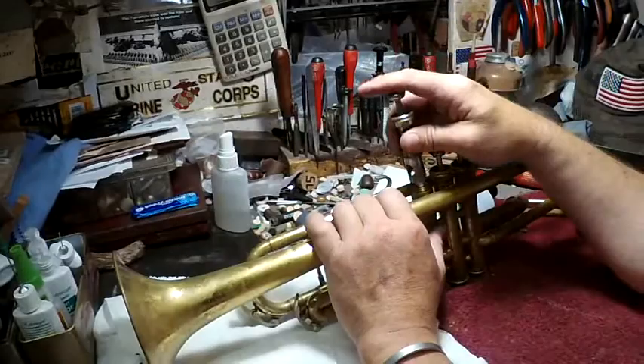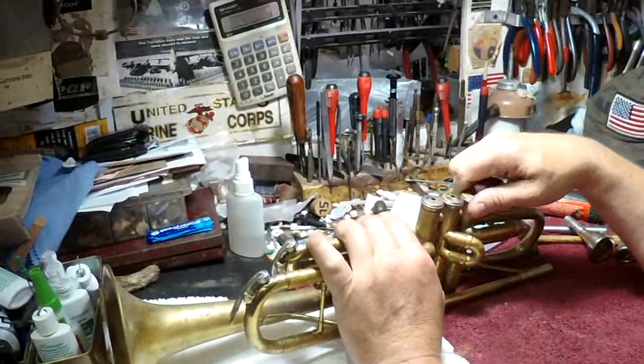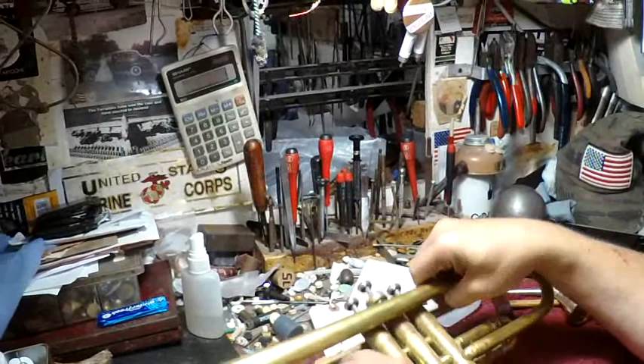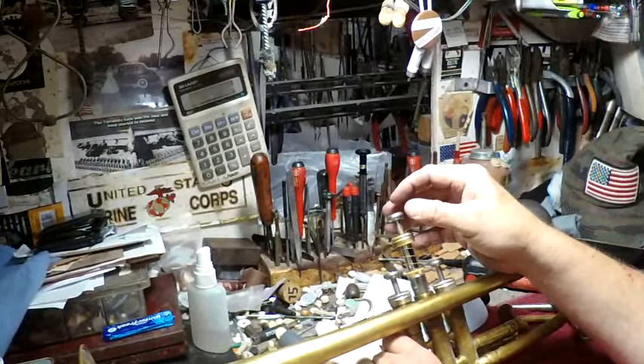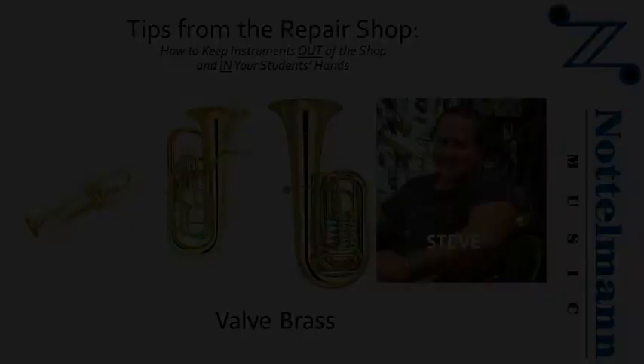I wouldn't recommend oiling from down below. A lot of band directors recommend that, but that's just to get the water out of the instrument. It would be easy to tell a kid to just dump it in there, but it doesn't get the whole valve piston — you're not really doing the job. Bring it out halfway. You're not going to get the spring area up top, just the flat area below — the side of the valve. Just snug them up and you're good to go.